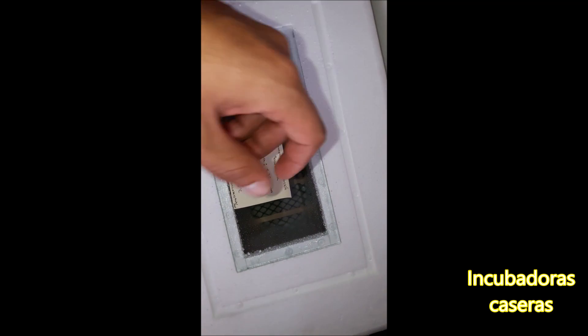Reanudamos el vídeo; vemos que el termómetro está en 39.4 grados, ya va a alcanzar la temperatura para que se desactive el suministro de energía de los bombillos. Exactamente en este momento se apaga: 39.5 grados. Miramos la humedad al interior de la nevera, aquí se puede apreciar. Ahora solamente nos falta colocarla en marcha y verificar si nos funciona.